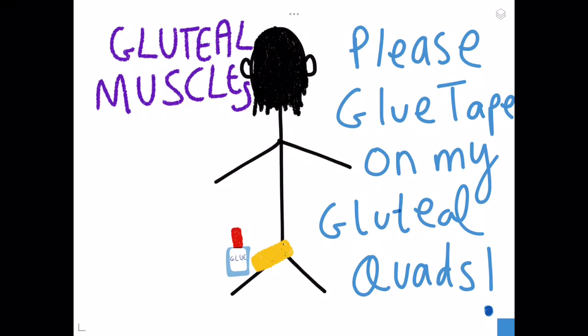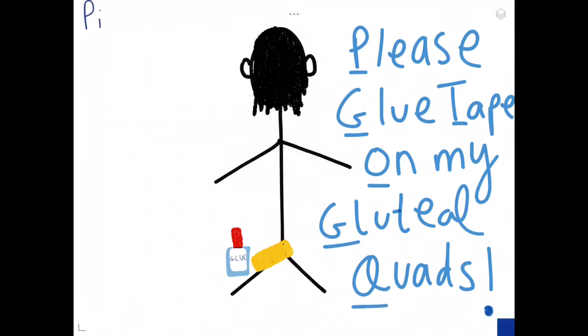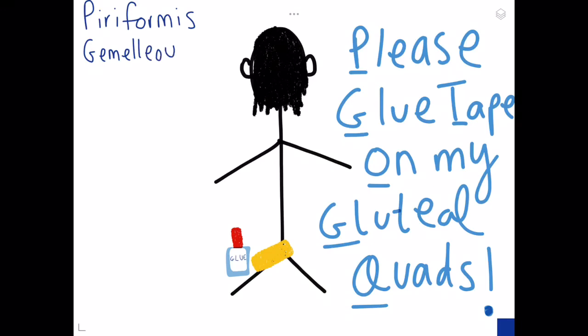The words we're going to be using are in reference to this mnemonic, so P, G, T, O, G, and Q. I accidentally underlined M — there's no M. So let's see what these stand for: P is for the piriformis muscle, and G is for the gemellus inferior and superior.